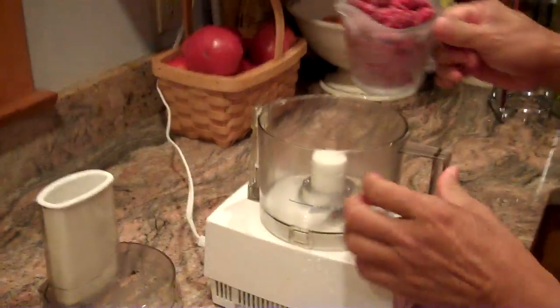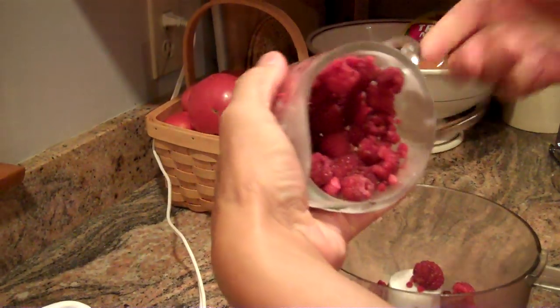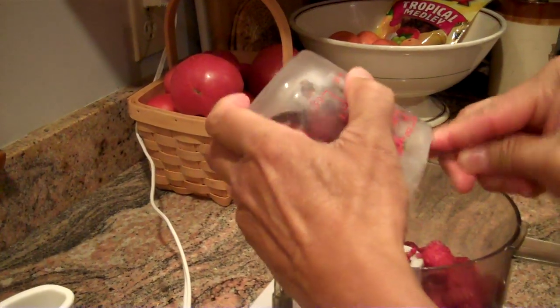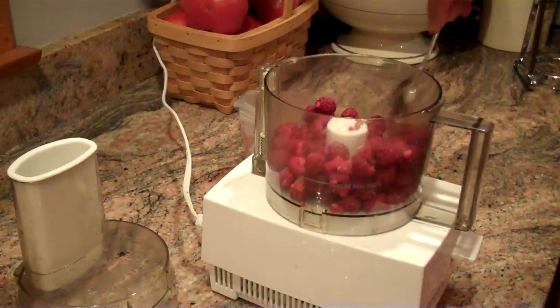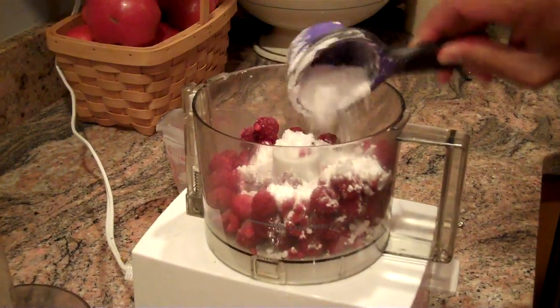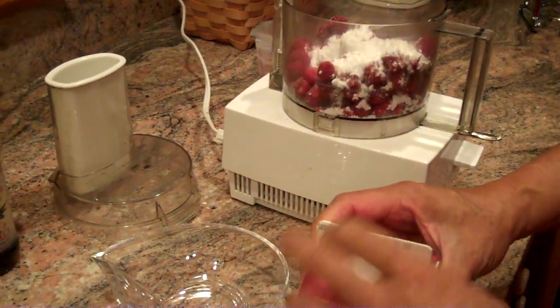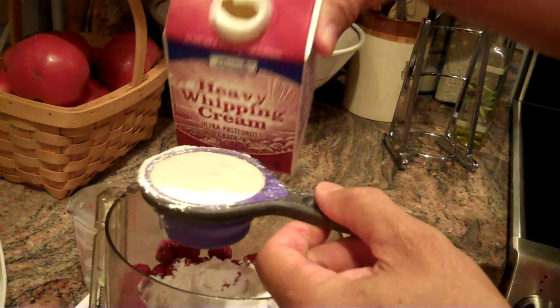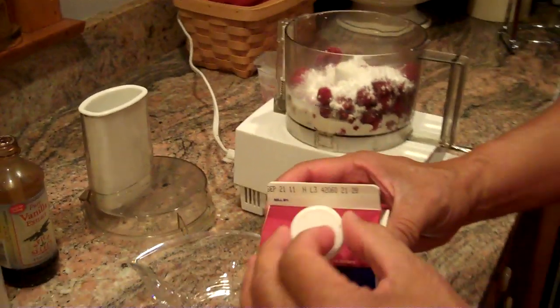So we'll take the fruit and get that right out into the food processor. And let's take a quarter cup of powdered sugar — put that right there. And this is heavy whipping cream; you can use lighter cream if you want. You can see it's not frozen, but it's very cold. And let's put that in.